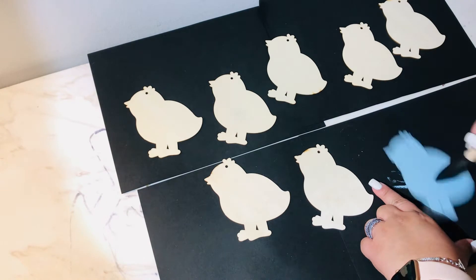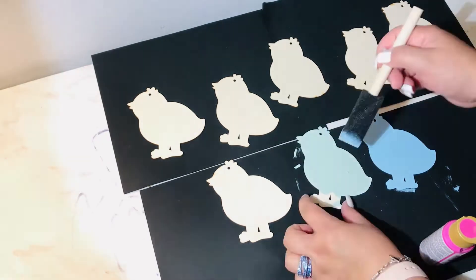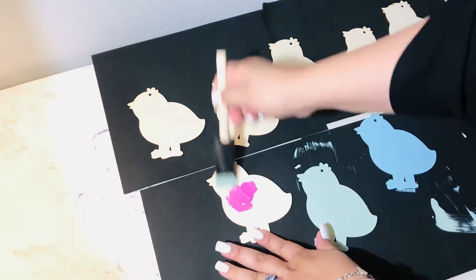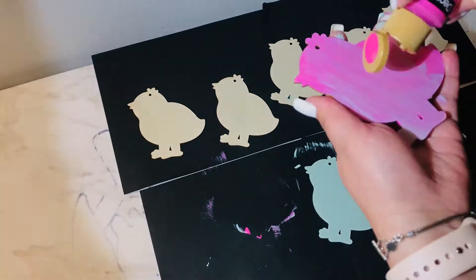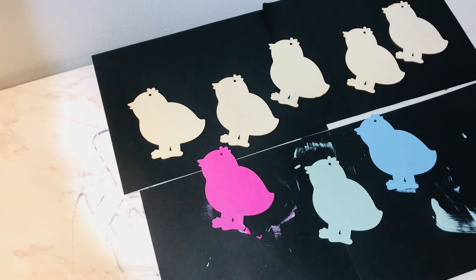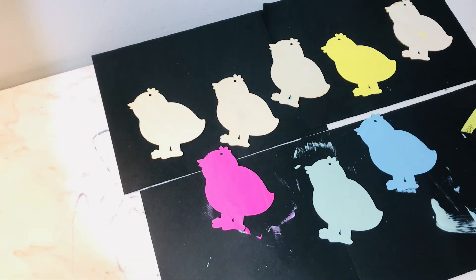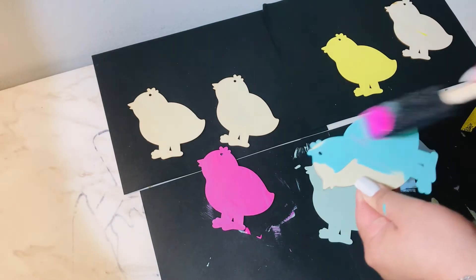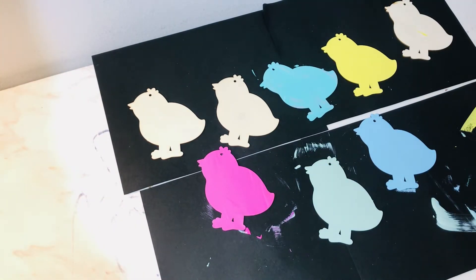This DIY is super simple. You just go to the Dollar Tree and buy these wooden chicks that aren't colored yet. They're supposed to be hung wherever you want — I decided to hang them on my fence. I already had the string on my fence and then I used some wooden clothespins to pin them onto the string that I had already on the fence.